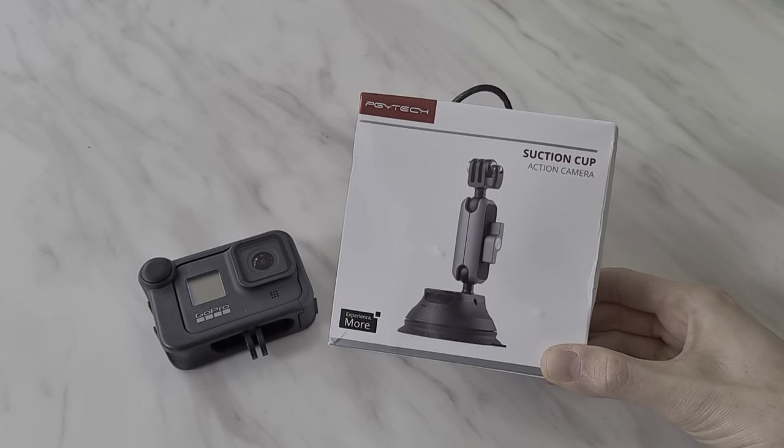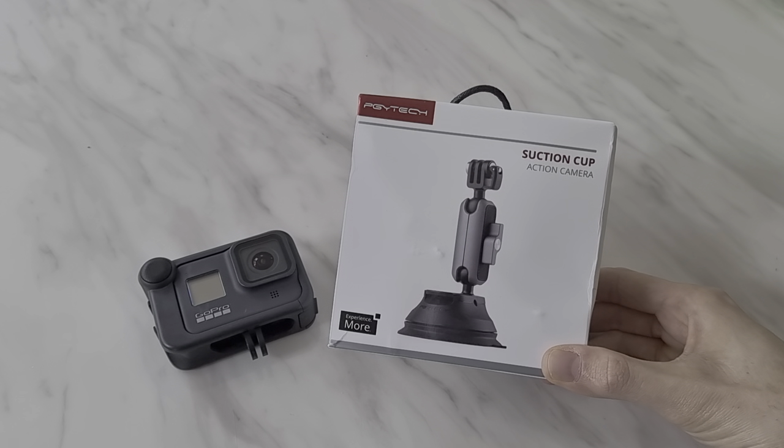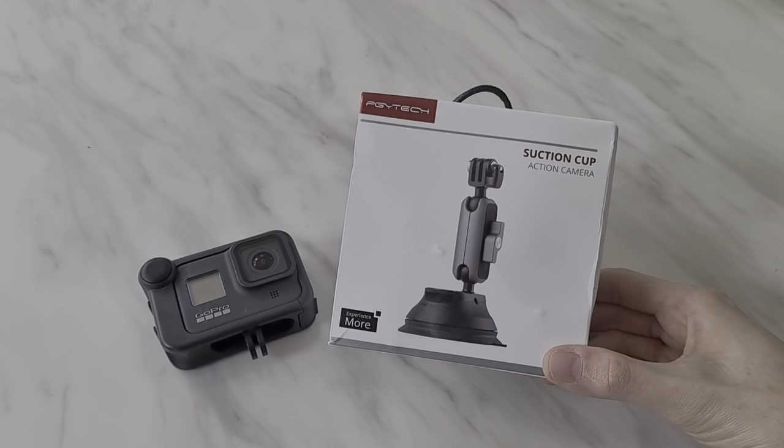PGYtech make a number of accessories like these for GoPros — they make ND filters as well. So today we are going to do this one.